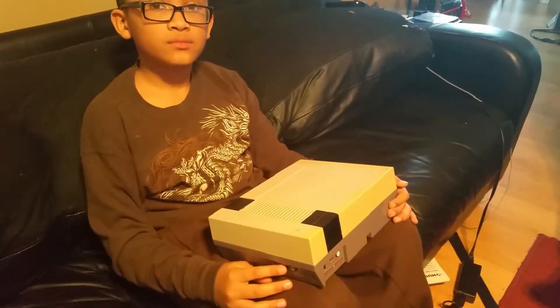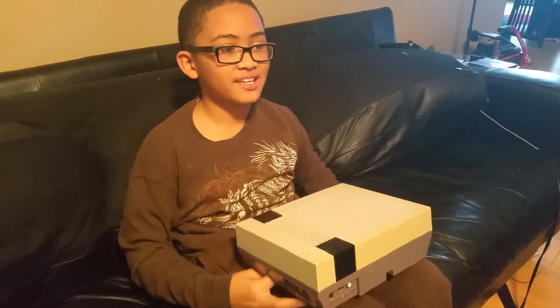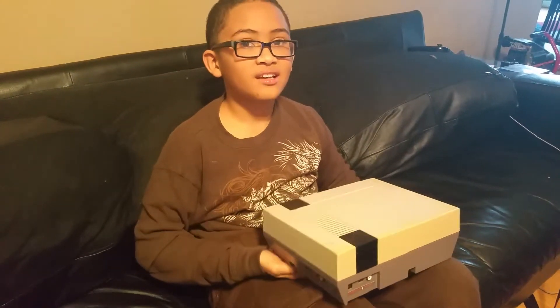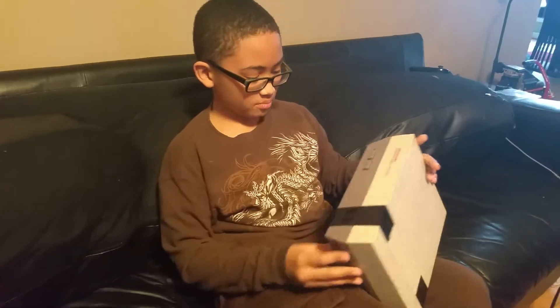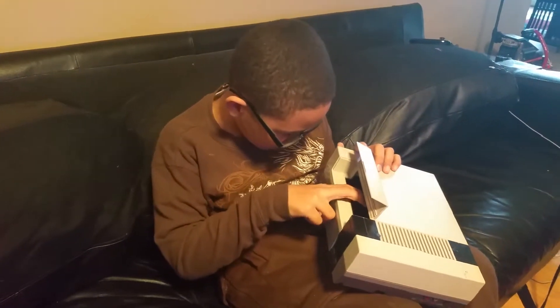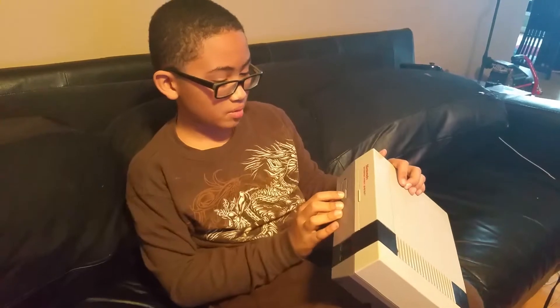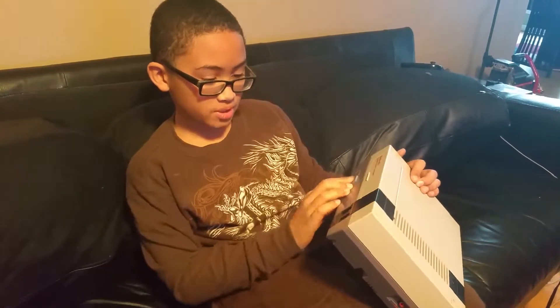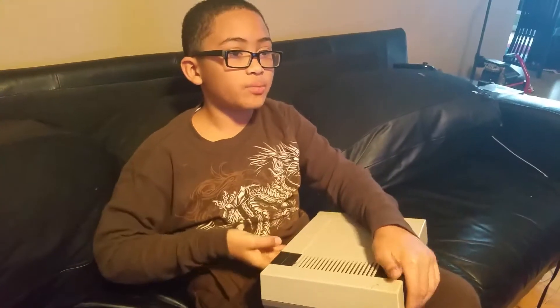So Alex, what is that that you have in your lap? And you're telling me how it works. So how does somebody use one? You open this, then you take one of the games and you open it, put the game in there, then you close it. To start it up you push power, and to reset you push reset. The one and two are where the controllers went, and that plugged into your TV — that's how you played it.